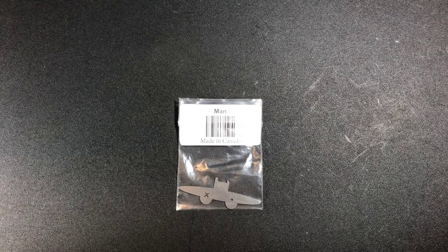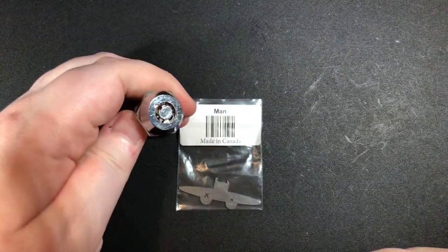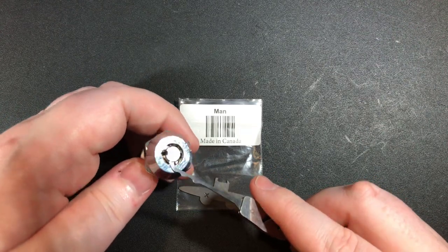Whereas this one in particular is geared to something like this. As you can see, it does have that little notch, that little groove right here.